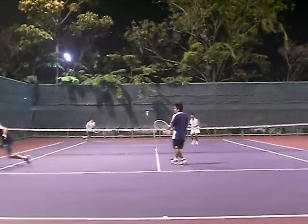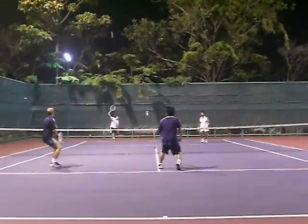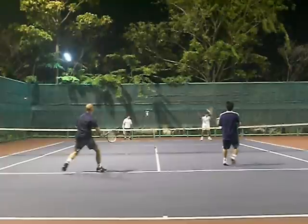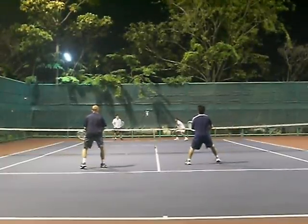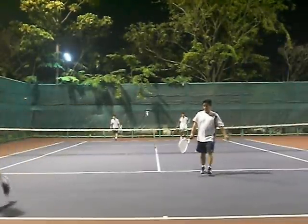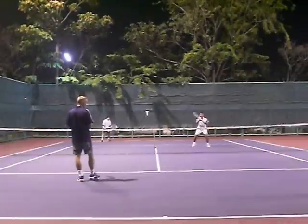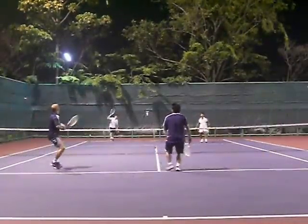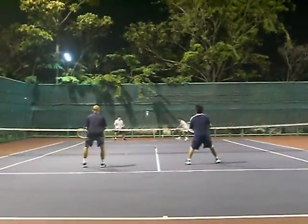My partner covers the line, the court opens up — shoot the field goal right between them, get a weak shot, finish. Notice they know I'm good at net, so when I come in, they don't hit at me a lot. The increase in the threat of me at the net — I try to move around a lot and make them think about me. Because they know I'm good at net, they try to keep the ball away from me, which makes the court smaller for them and makes them prone to error.